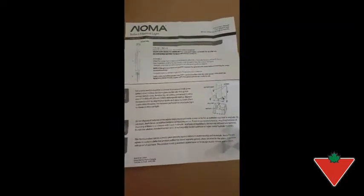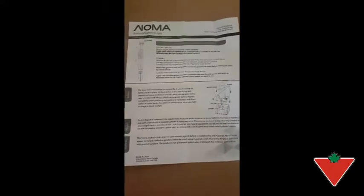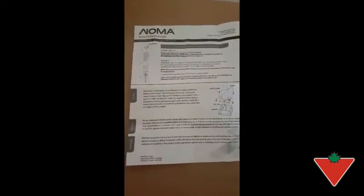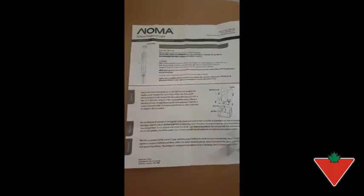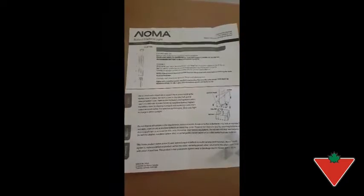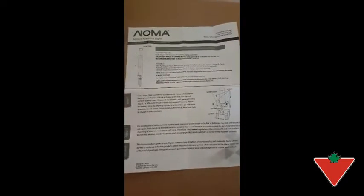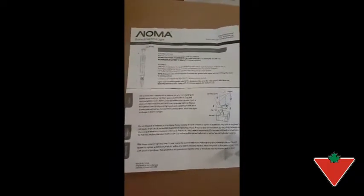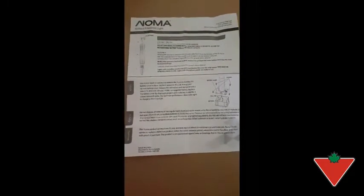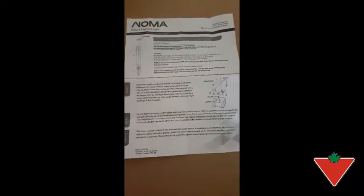One thing I like about this one is it has a lot of different uses. We have it in the garden, as you can see. You can use it as lighting along a pathway or walkway. You can use it without the ground stake and put it in the middle of a centerpiece on your table, or use it for lighting if you have a storm and the lights go out.